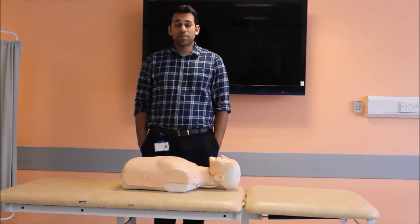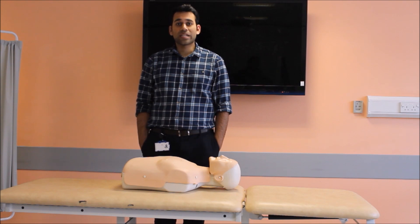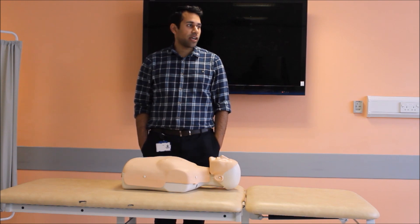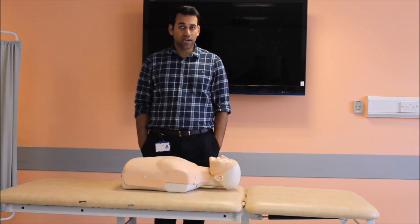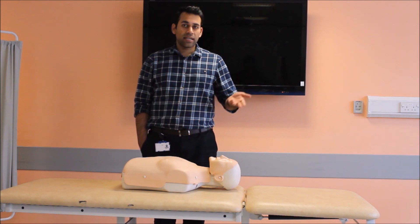Hello, my name is Dr. Kamran Bhopal and today I'm going to tell you how to do CPR if you find someone fallen outside or in the park or wherever, and how to respond if you're the first person to see a patient. I will be performing the CPR on a mannequin, considering that he's lying in a park.